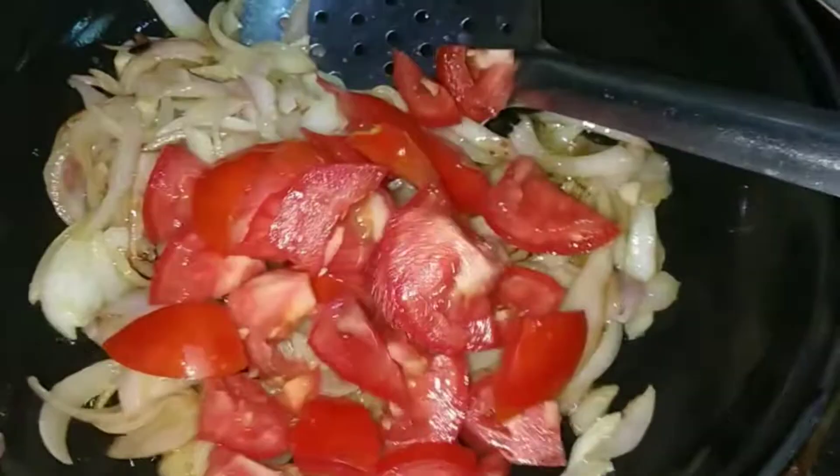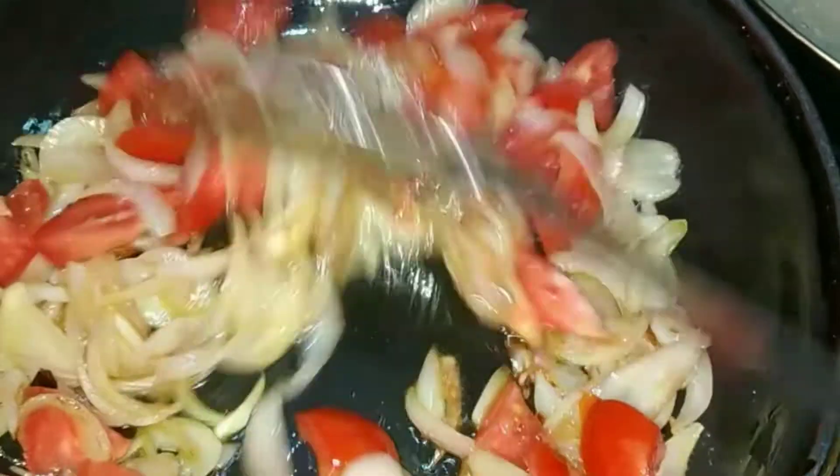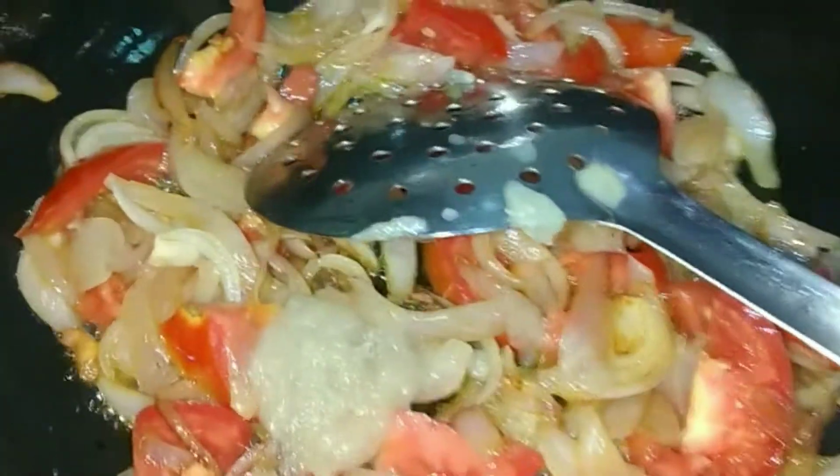Now we start the apples — it's a light brown, not fully brown, but just a color change. We start the tomatoes. We add two medium size tomatoes, we chopped them roughly, just add the tomatoes.